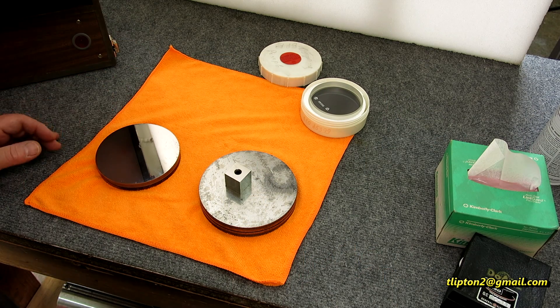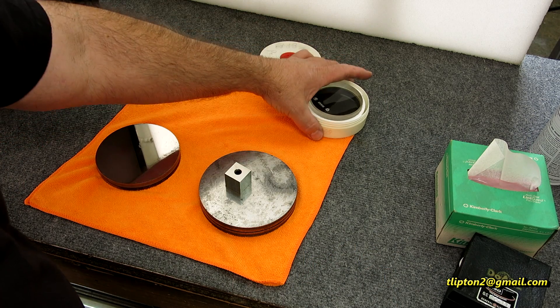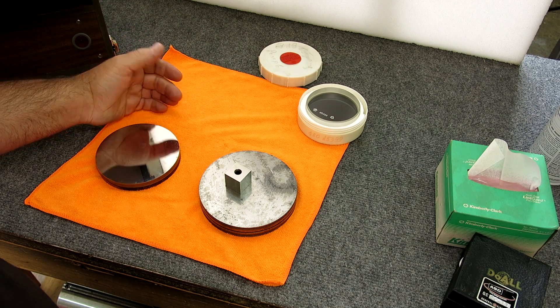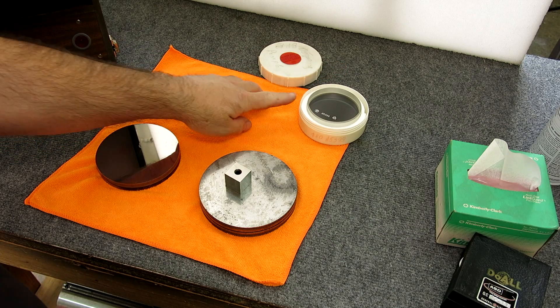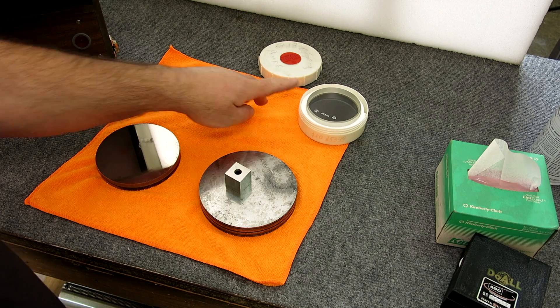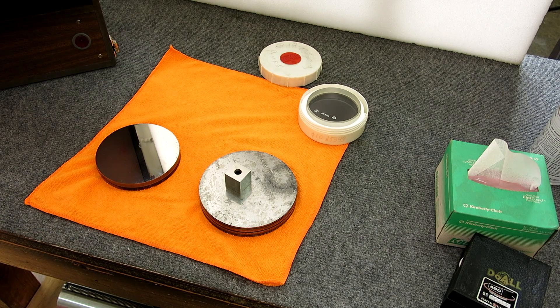Welcome back to Ox Tools. I'm Tom. So I got kind of an interesting checkout here that you guys might like. What we have is an optical flat that was sent to me by a friend of mine in Southern California, Rick Horaname.